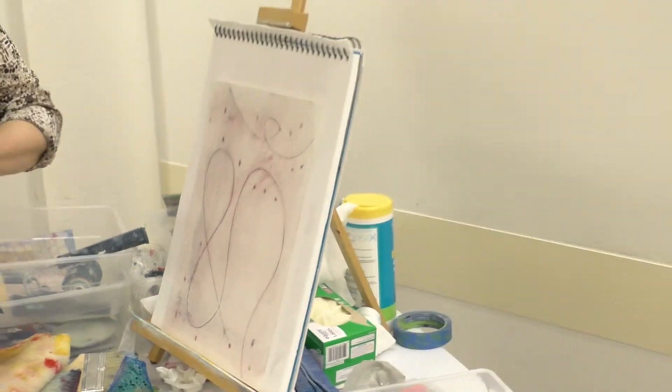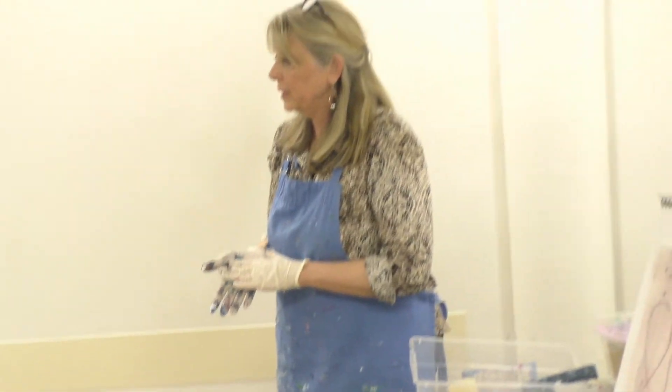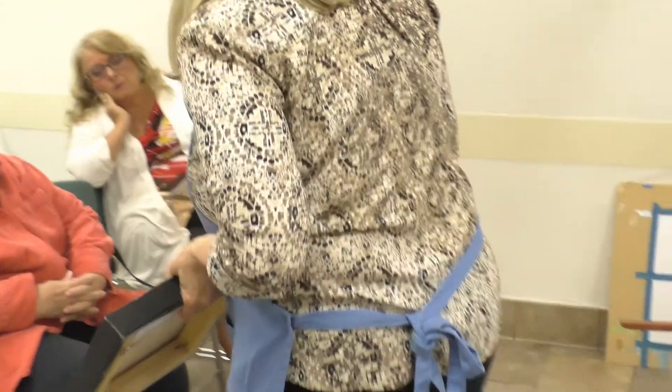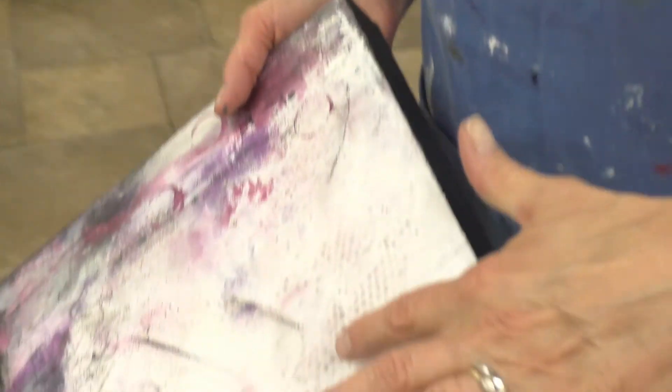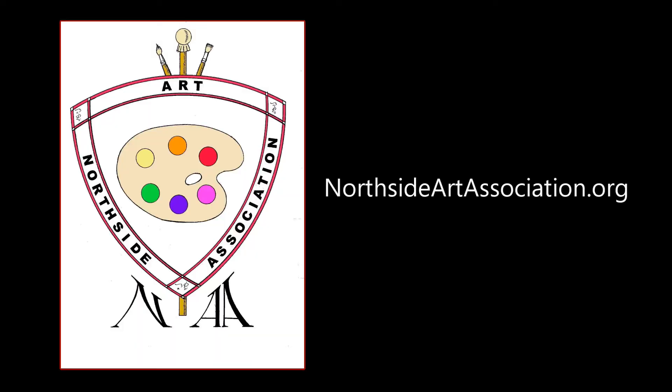I think that is most of my tricks that I have for painting. Does anybody have any other questions about the works or anything? The pink ones have pumice on them if you're interested in seeing what the pumice looks like — I pressed it through a screen to make these rays. Focused in North St. Louis County, Northside Art Association is a nonprofit 501(c)(3) arts organization that serves local artists through community exposure, networking, education, and peer interaction. Learn more at www.northsideartassociation.org.